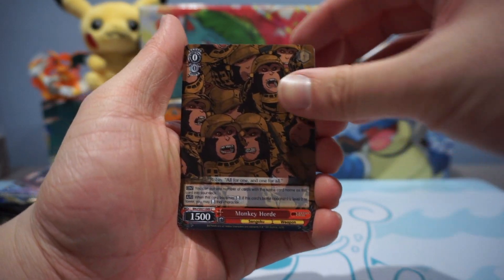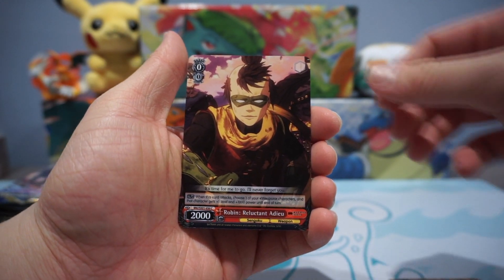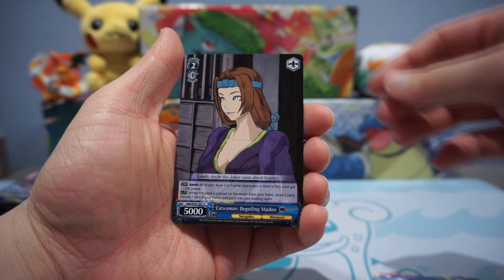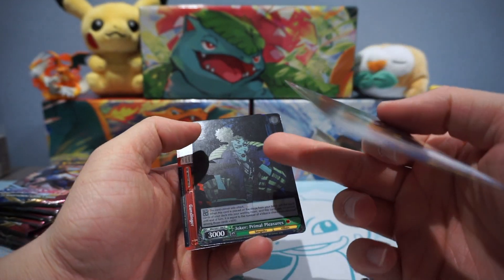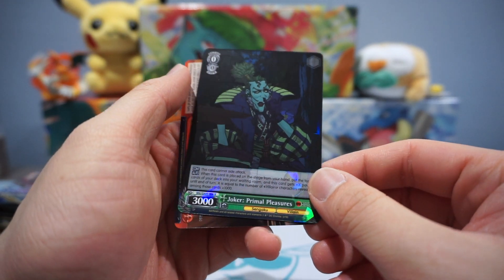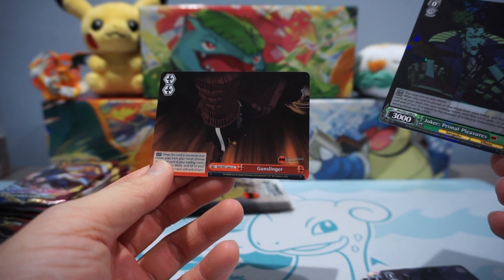If any of you guys play YSWARS, let me know in the comment section below. Oh, this is a new one — I've never seen the Robin. Two-Face Castle. Catwoman. We've got a Batman Final Showdown. It seems like the second to last slot is always the foil card. We've got a Joker here and a Gunslinger — I believe that is Red Hood.